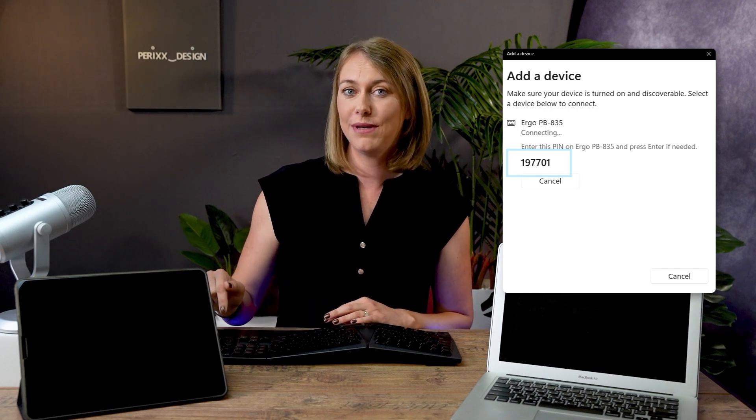Once you have found this keyboard in the Bluetooth settings, simply press connect and follow the prompts if necessary. You may be asked for a PIN — simply enter it on the keypad and press enter, and then you're good to go.